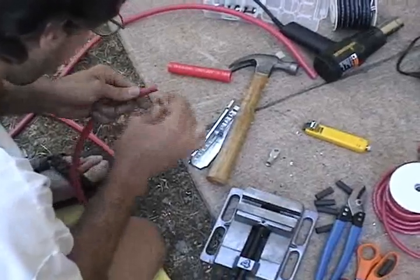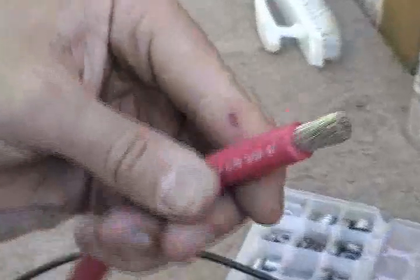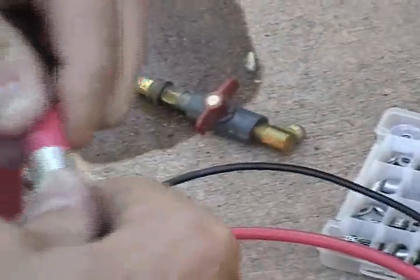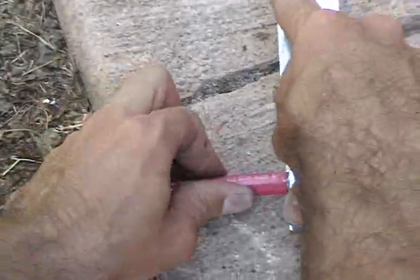High-tech razor blade. There's our ultra-fine stranded cable and our nice end. Put that on. Put it in a little crimper.